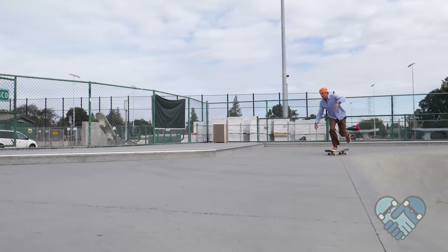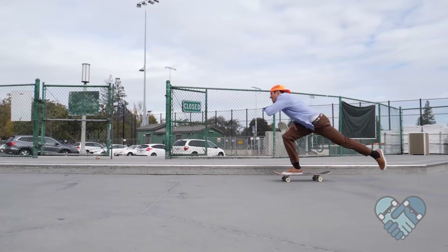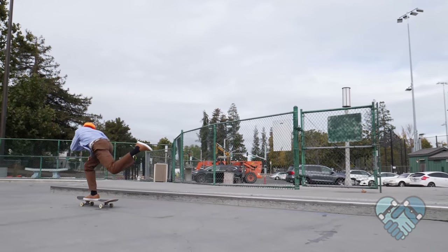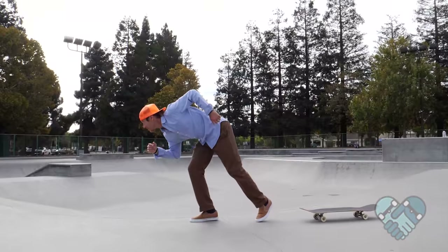After you get your power push, continue leaning your body weight forward until your back is almost flat and your push leg kicks up and back to level out your body into a scale formation to help balance your upper body and push leg.